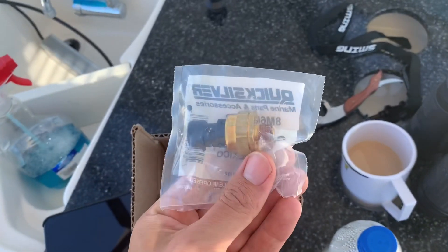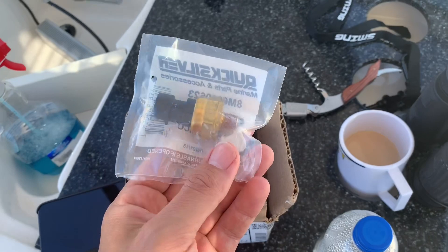This is the original part. It costs about $130. I'll put a link in the show notes to where I got this.